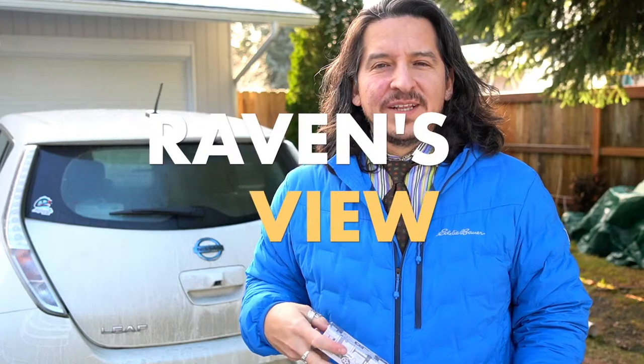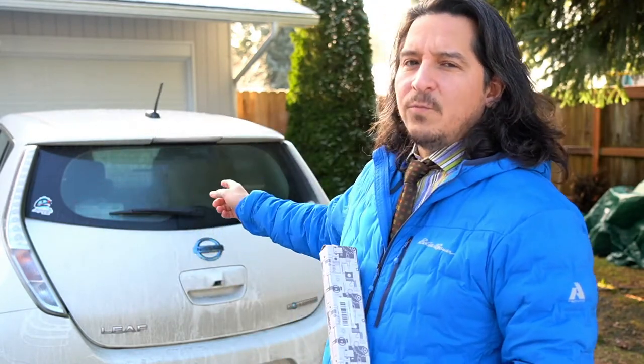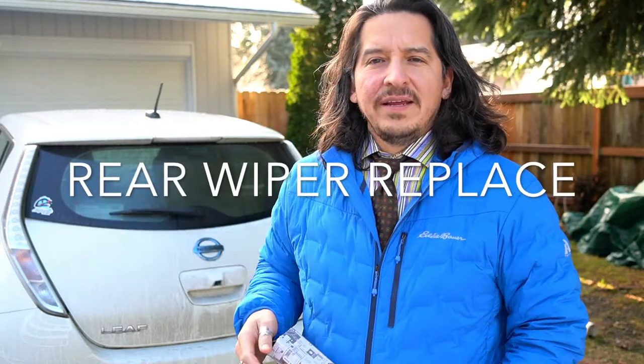Welcome to Raven's View. I'm David Shakely Early. Today we're going to figure out how to change a rear windshield wiper on a Nissan Leaf.